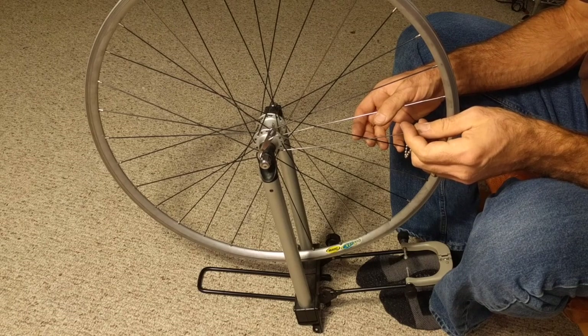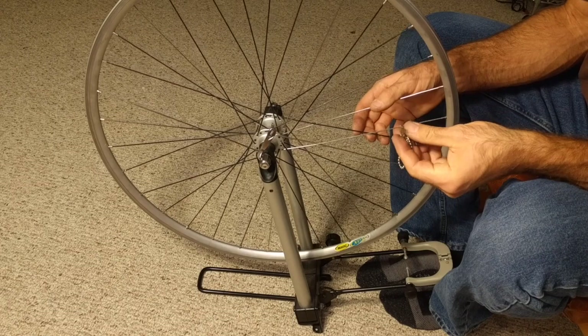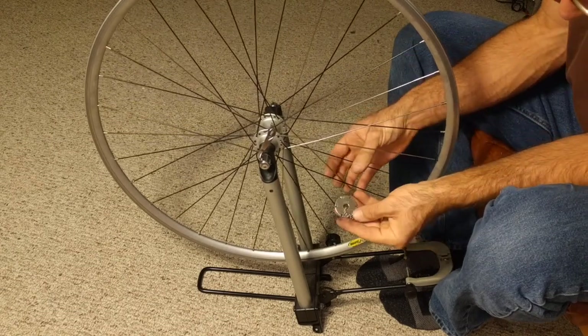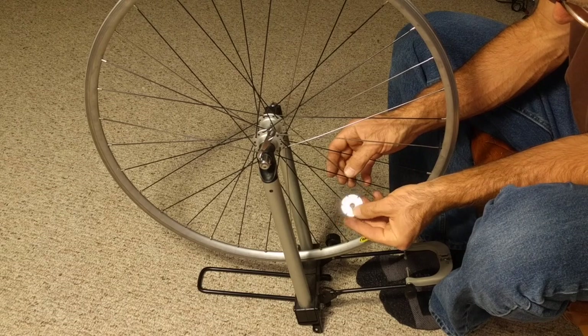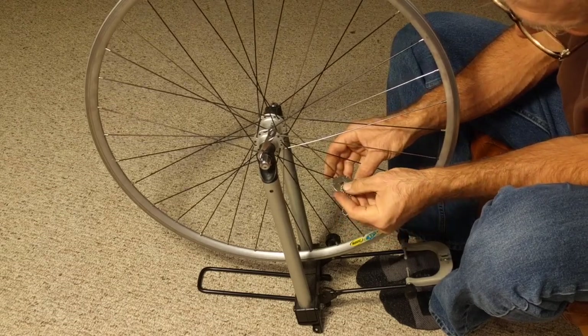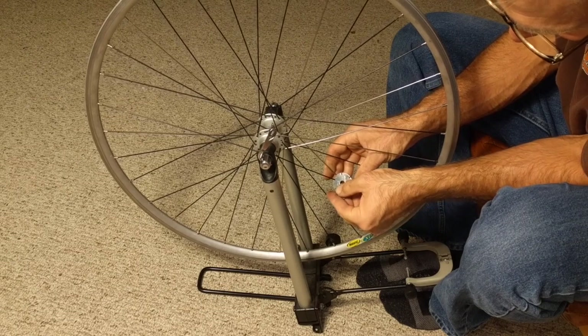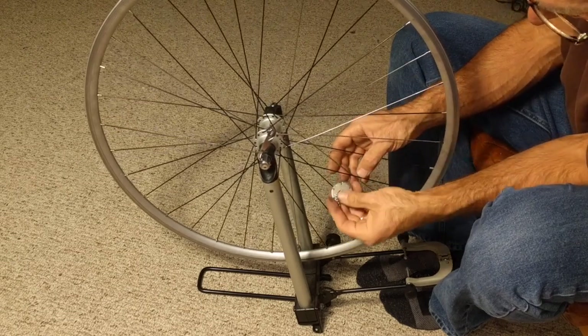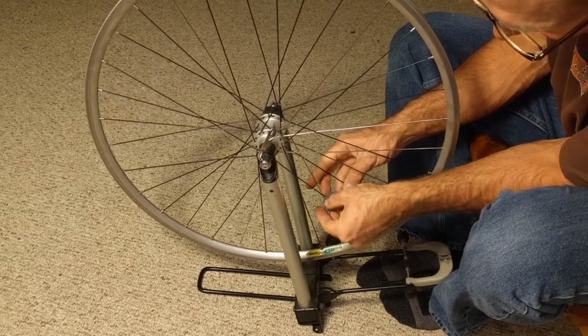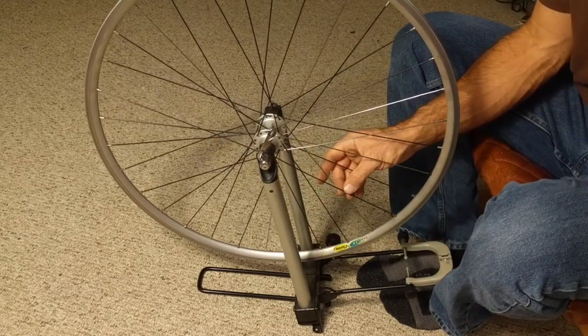Two of them you input. One is the diameter and material of the spoke. We're going to use this little gauge here — 1.7 doesn't fit, 1.8 fits — so this is a 1.8mm diameter steel spoke.